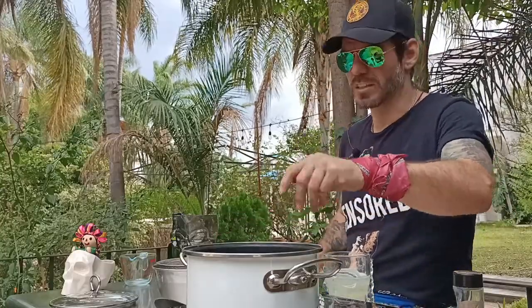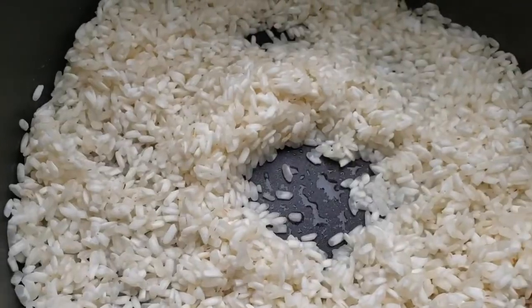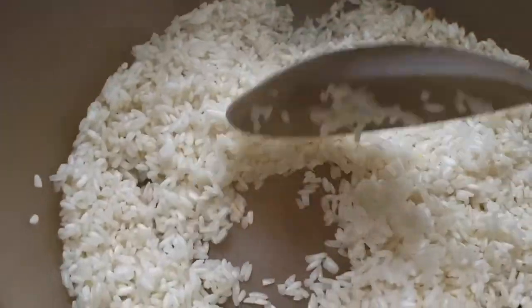Now we're going to turn on the heat. We want our pot nice and hot. We're going to add our vegetable oil — about one tablespoon. Then we're going to add the rice directly into the pot. It's going to start making a lot of funny noises. We'll mix it a little bit so nothing sticks to the bottom.